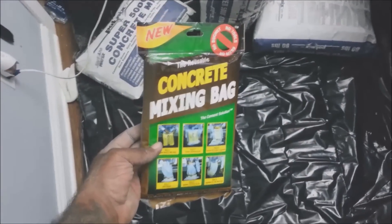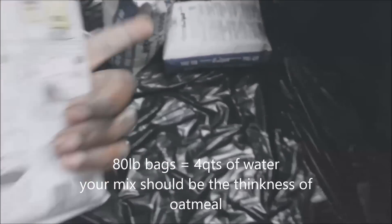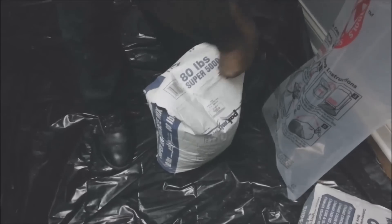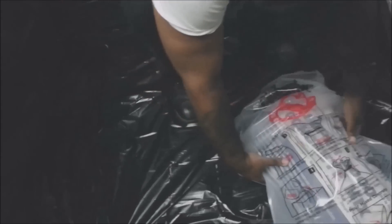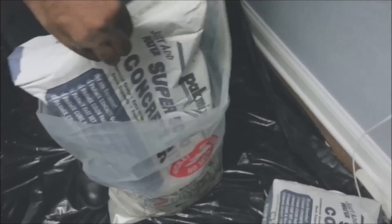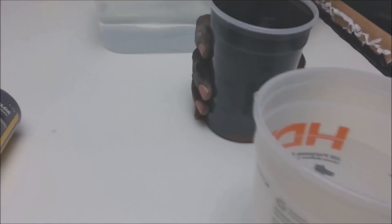We're going to use the 80-pound bags — these are heavy. Mixing it according to the directions: one quart of water per every 20 pounds of concrete. Then he flips it upside down — let's do it. Flip it upside down and take that off slowly. All-purpose mix — add one quart up to the brim first, then add this to it. We're going to do four of these bags.